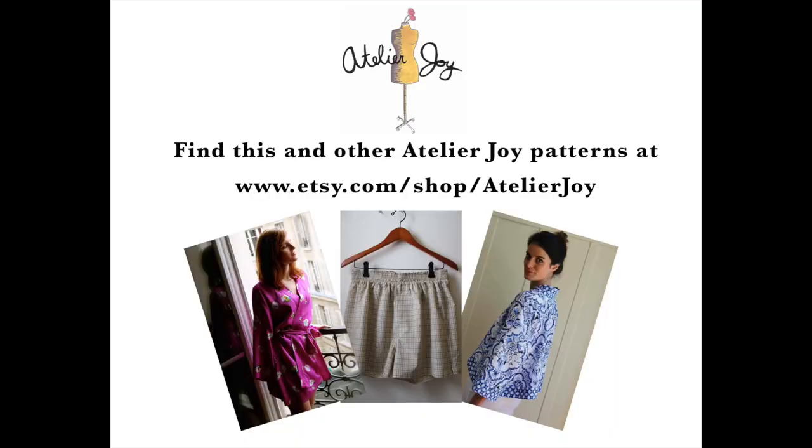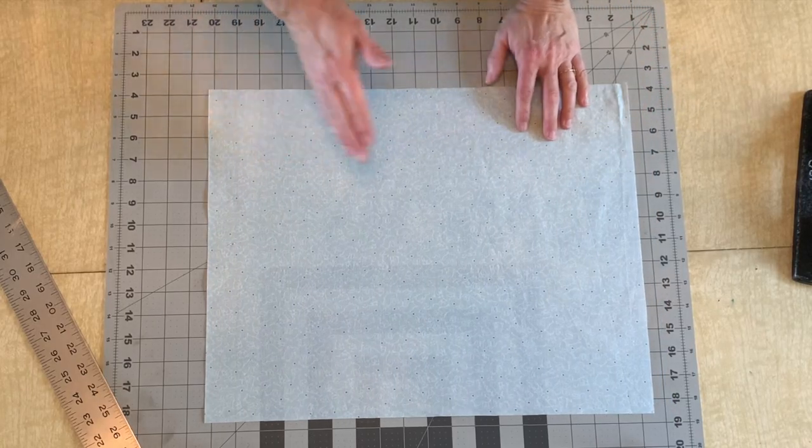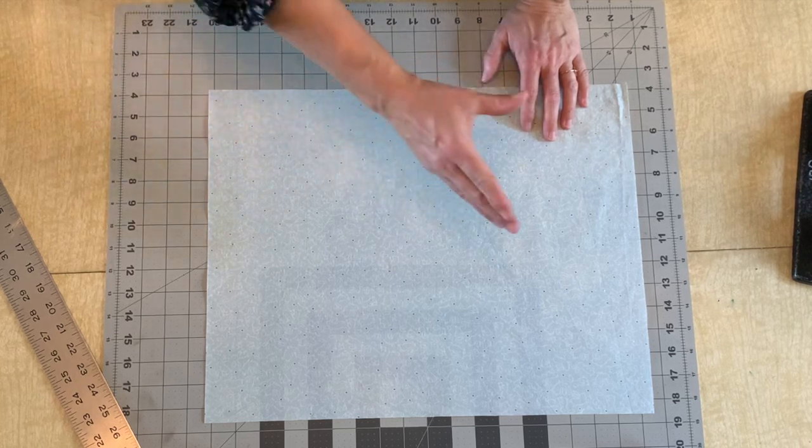Please subscribe to this channel for more sewing tutorials and check out my Etsy shop linked below for more patterns. The first step is to get your initial 45 degree cut, and from then you can cut the strips off of that cut.